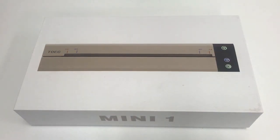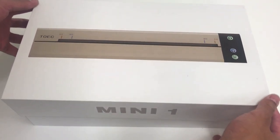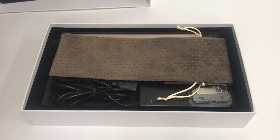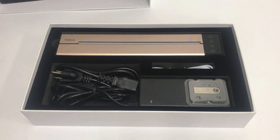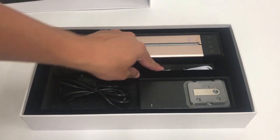Hey guys, today I'm talking about our TOKE Wi-Fi USB printer. Let's go ahead and open it up. As you can see, you get a nice carrying case for your copy machine. You also get a USB for the software, and you can also download the app from your Apple Store or the Android Store. You also get your power adapter as well as your USB.